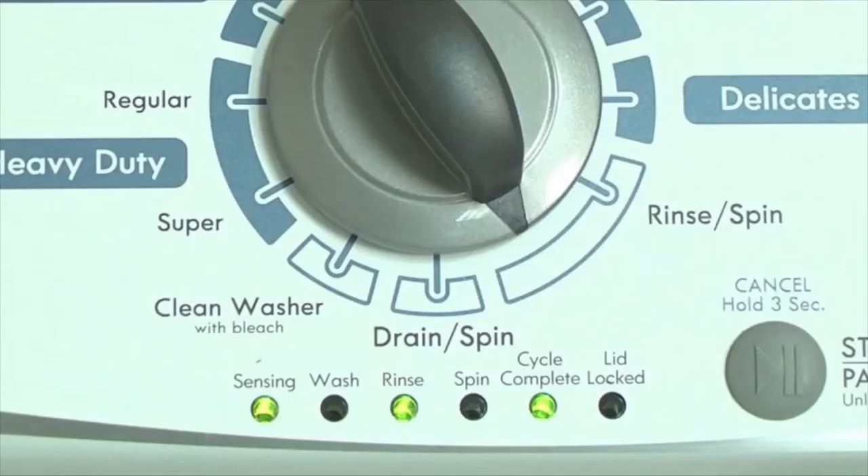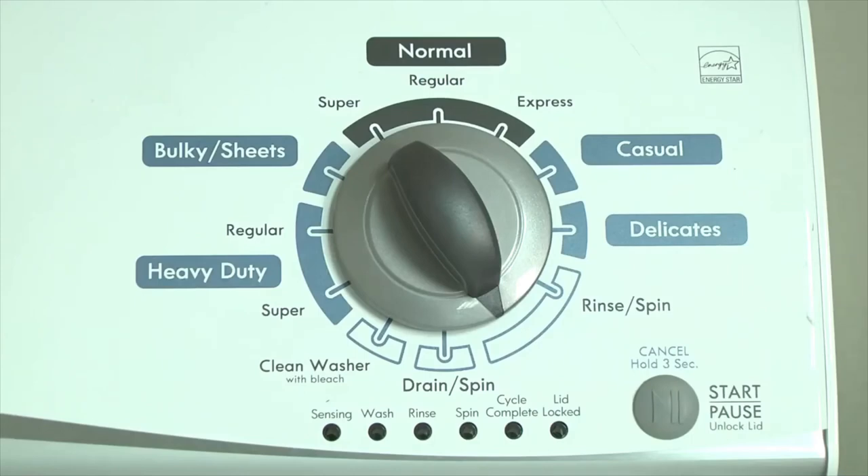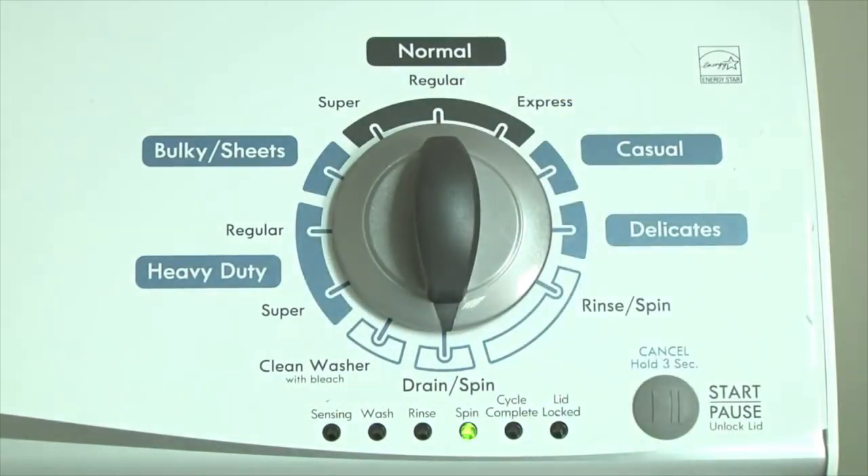For example, for error code F5E3, when the sensing light is on, the rinse and the cycle complete lights are on — this makes 5. Then when the sensing light is off, the spin and the cycle complete lights are on — this makes 3. The error code flashes repeatedly until you turn the dial one click clockwise to show the next error code.